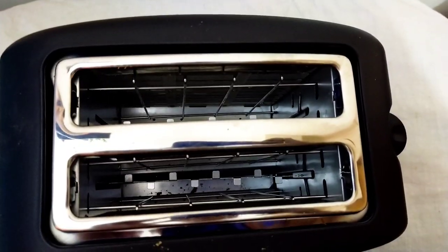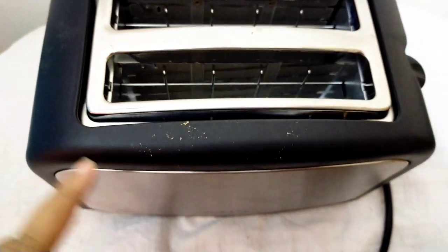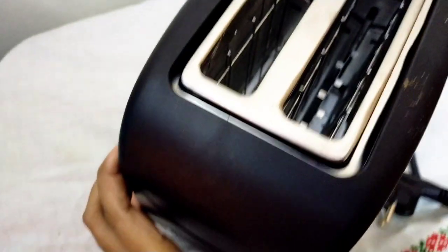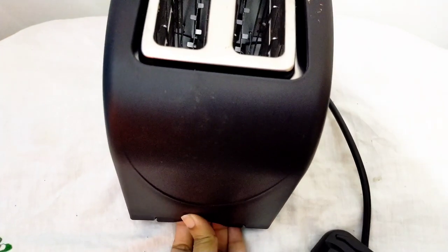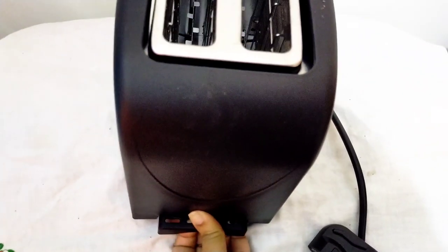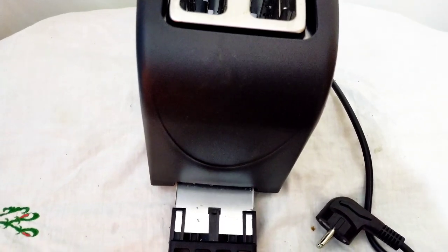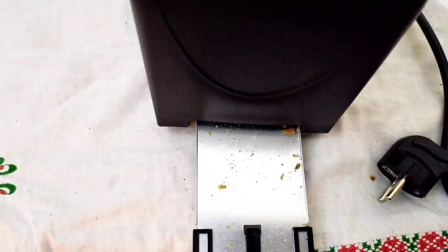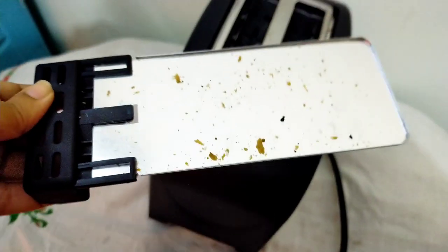We have to clean the machine. Take a look at the machine — press once and the tray comes in. All the things in the tray. I have to fix it, and I think it's a good thing.